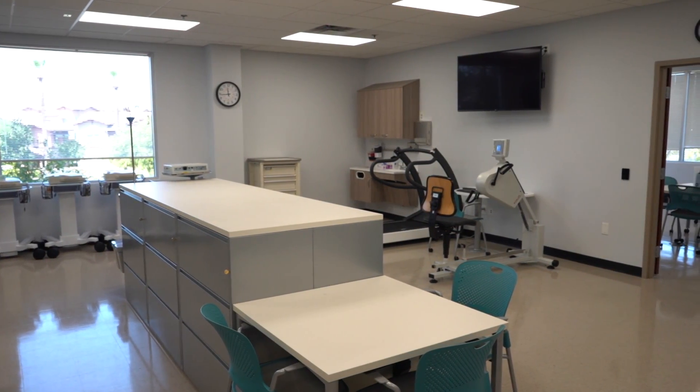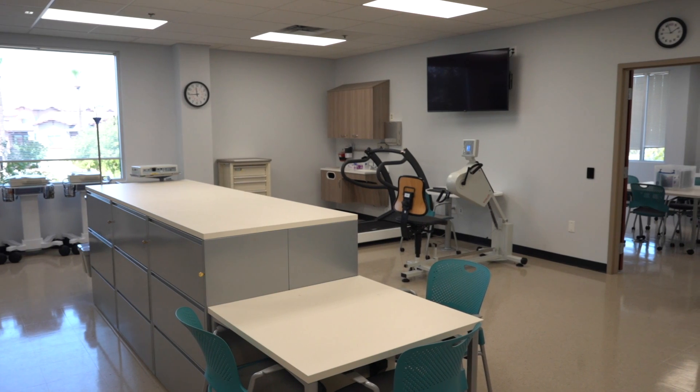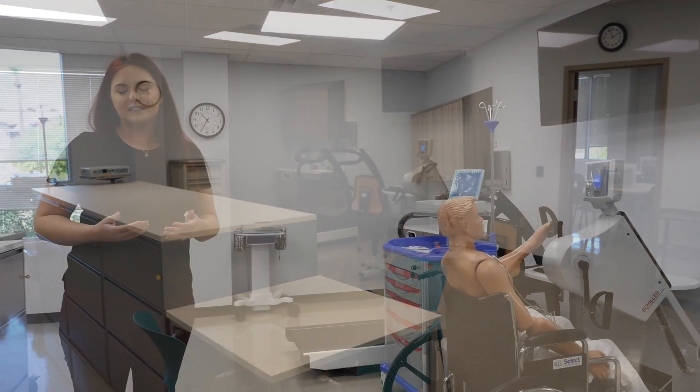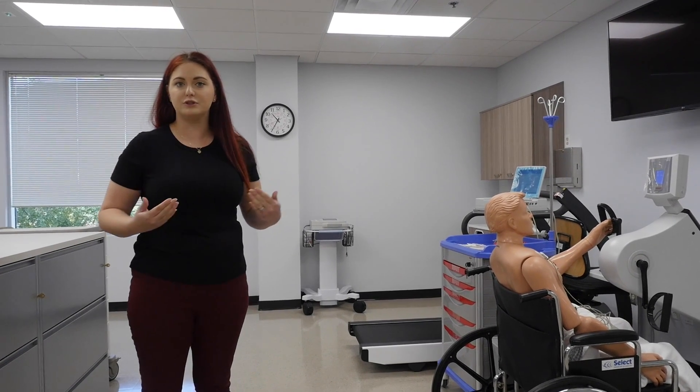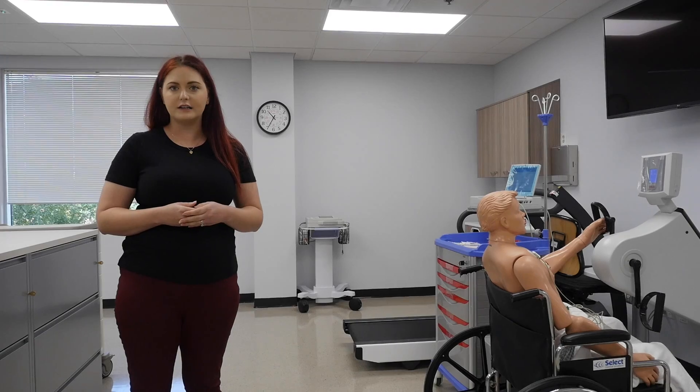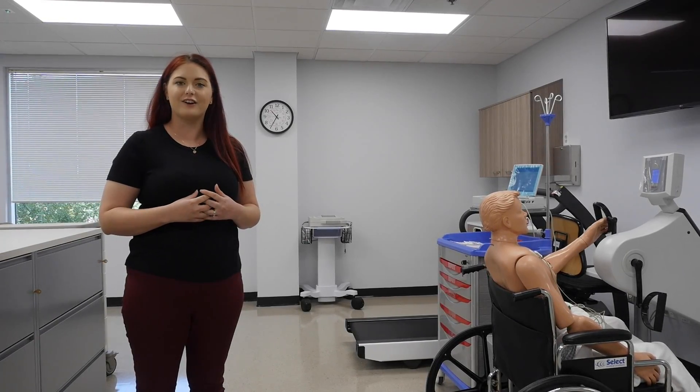Over here is our stress testing section. We have two different ergometers. Those are practically used when patients aren't able to run on the treadmill. We want to make sure they're able to get their heart rate targets up and see a difference in their heart's images.